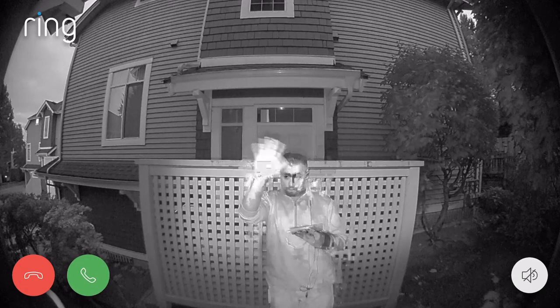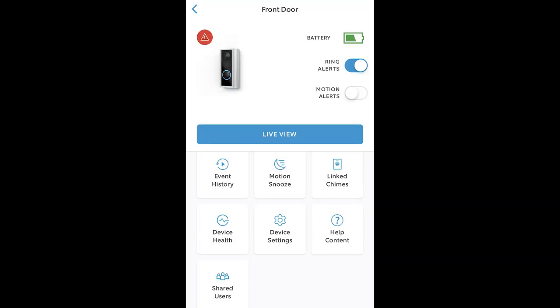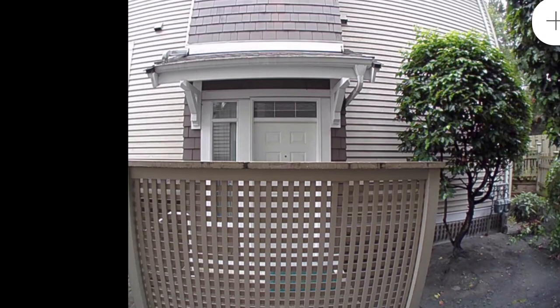At any time, you can use the app to do things like check on connection speed and battery life, adjust your notifications so you can pick up things like rings only, rings and knocks, or rings, knocks and motion, set multiple users, adjust motion sensitivity, and even create privacy zones. Privacy zones will allow you to black out camera recording in certain areas, which might be a good idea if you live in an apartment or condo building and want to protect your neighbor's privacy by capturing only who or what's in front of you.